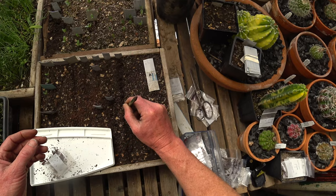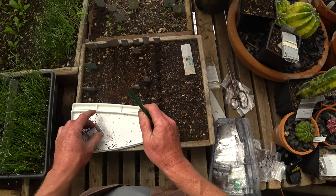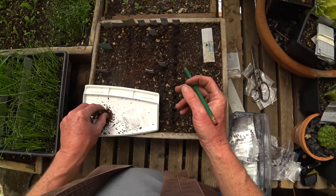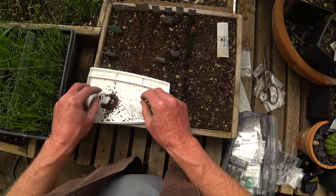I thought this was going to be a pretty quick job, but a lot of these are sprouting. I have a feeling within the next three weeks I'm really going to end up planting most of these, which is good — I want them growing as soon as possible.